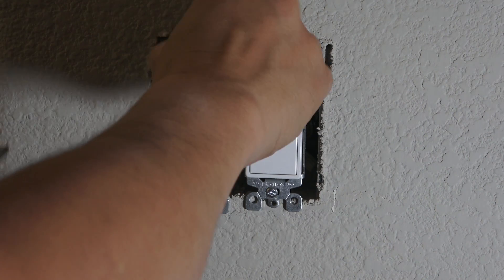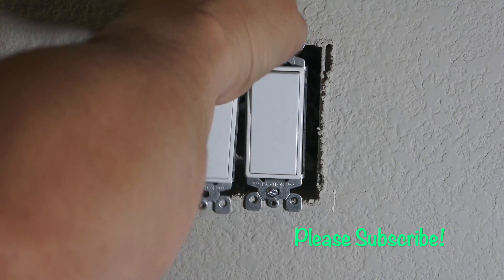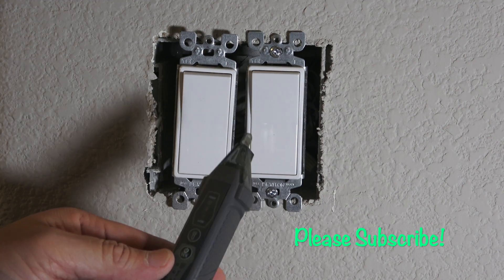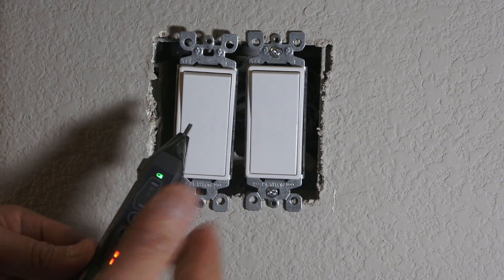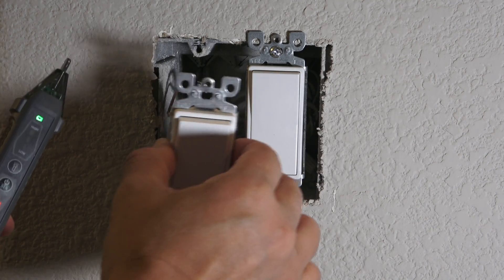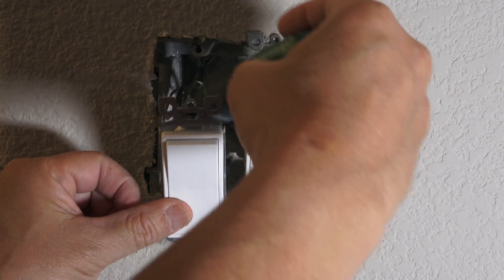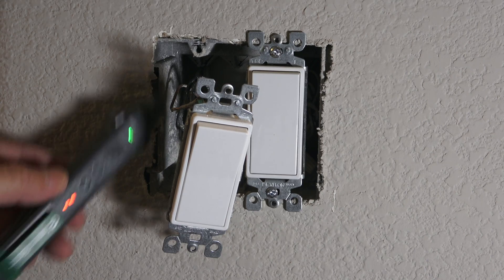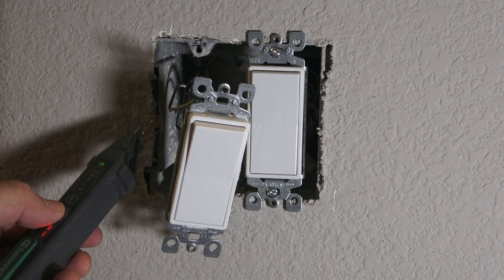Folks, if you don't feel comfortable, hire an electrician — safety is very important. For additional safety, I always use this contactless device here; it measures voltage and current without having to actually touch the wires. I pull the switch out without touching any wires in the back and run this device through to see if I can detect any voltage or current. If there's electricity, you'll hear a beep — in this case we don't hear a beep, so there's no electricity and I can safely touch the wires.